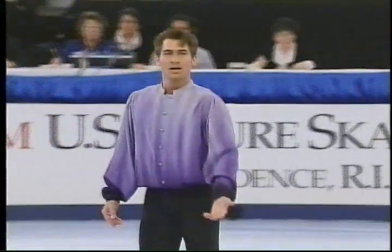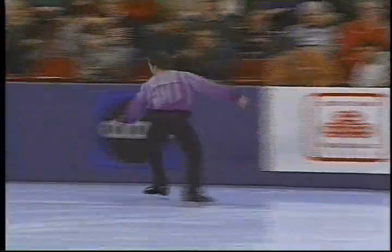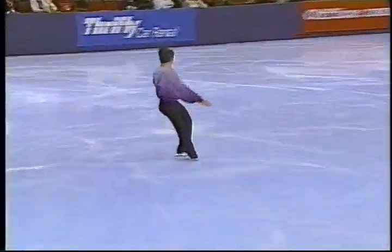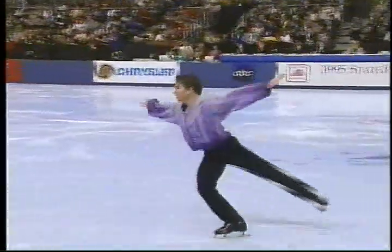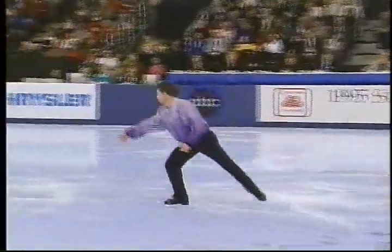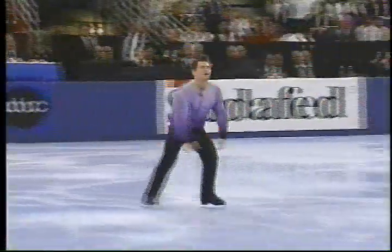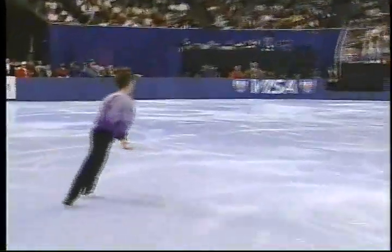Music from the movie The Rocketeer. Again, this triple axel — he needs it. Now it's a good jump but he couldn't hold the landing. Double three turns between the two jumps reduced the value of it somewhat, but it was a nice lift.